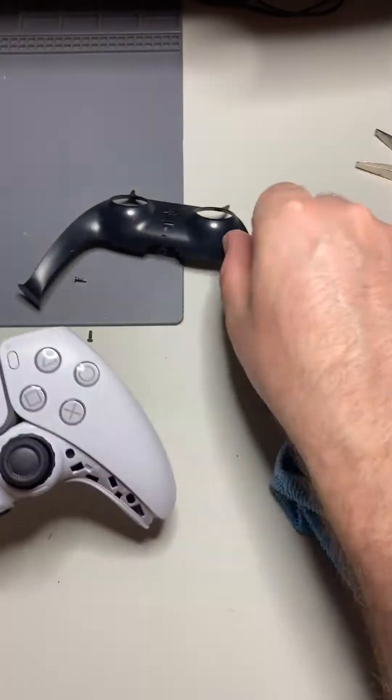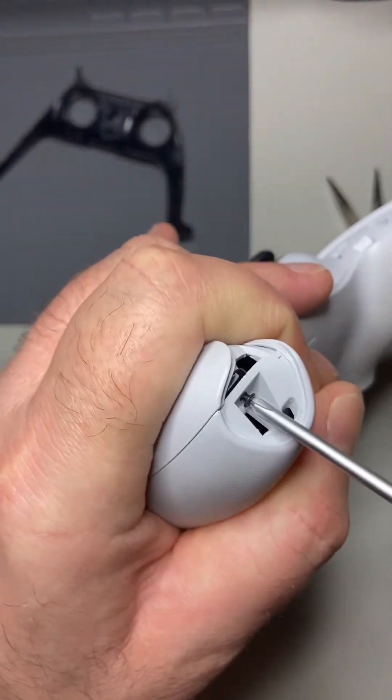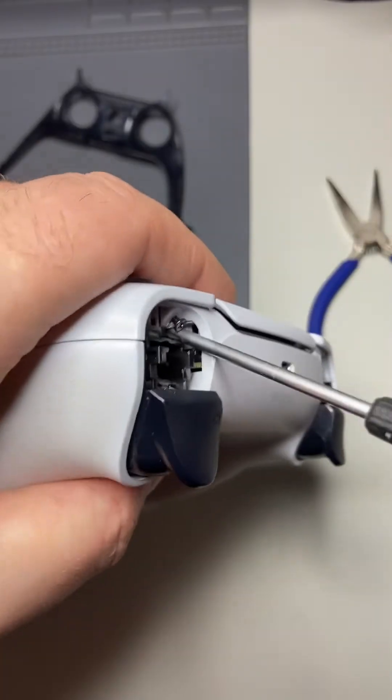I realized two screws were gone and here they are stuck to the magnet of the vibration machine inside. Yes, every PS5 controller contains two separate vibration machines.